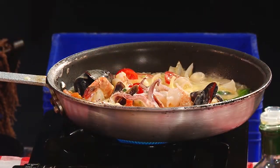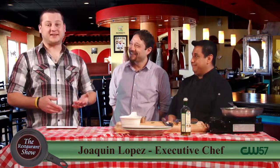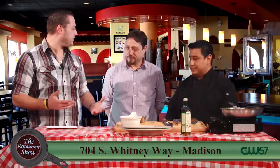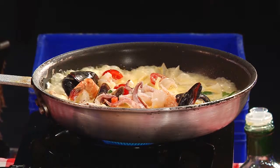I was joking with you guys before we went on air — I said you're just kind of looking for different boozes you guys can start cooking with. But you explained to me that once the alcohol burns off it gives everything kind of a different flavor. It mixes with the chemicals in the food, so everything comes out a little bit fresher and a different taste.